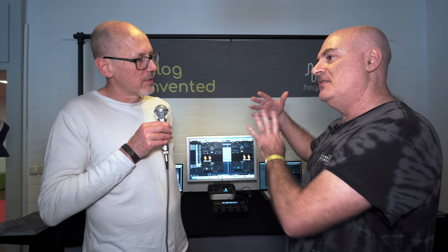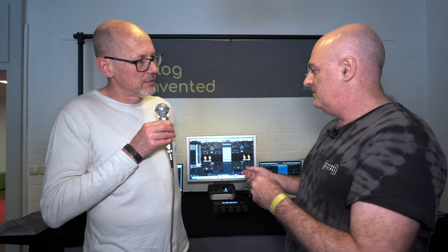And will those knob movements record into your DAW as automation data? That's right. This is the digital part of it — we wanted to give customers the flexibility of automating all of those parameters seamlessly, as you would a normal plugin, but it's really controlling the analog.